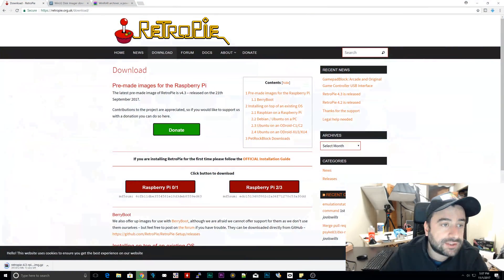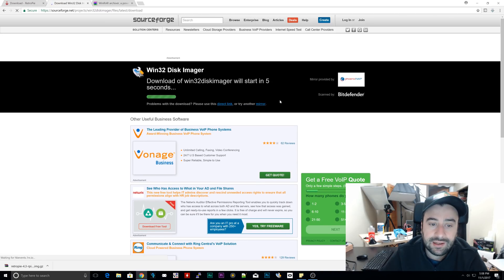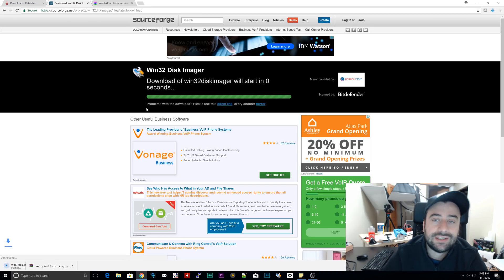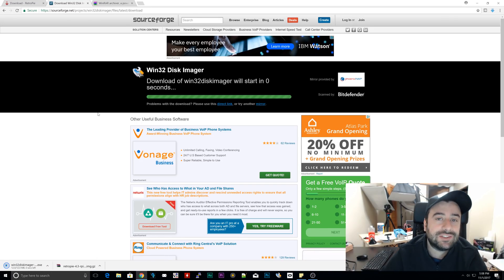The second thing we're going to need to download is something called Win32 Disk Imager. This is going to allow us to burn our ISO file we just downloaded to our microSD card so that we can connect it to our Raspberry Pi 3 and boot RetroPie. It's sourceforge.net/projects/Win32DiskImager — I'll leave a link in the description. Click on that and download it. It's going to take a couple of seconds. Once it's finished downloading, install it. I'm not going to show you how to install it — if you're tinkering with Raspberry Pis, you should know how to install a program. I installed mine, so I'm just going to skip it.